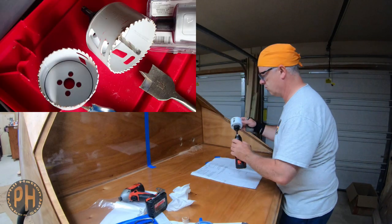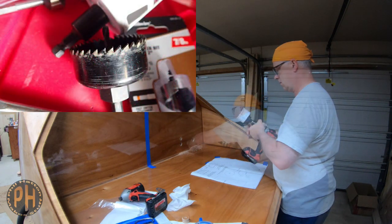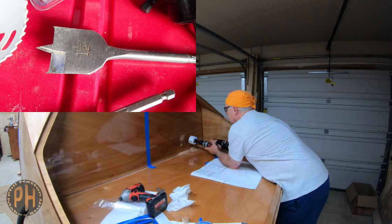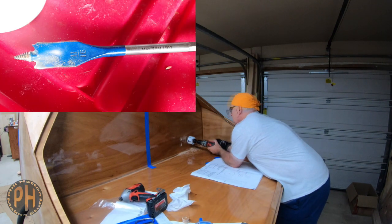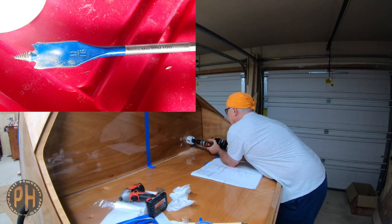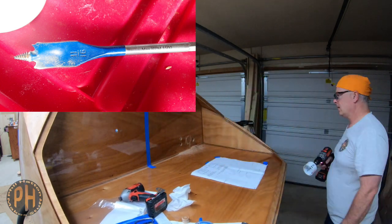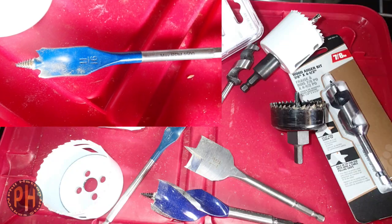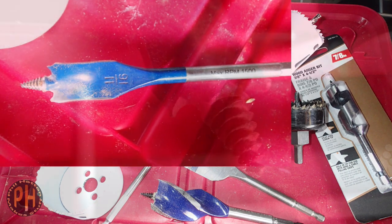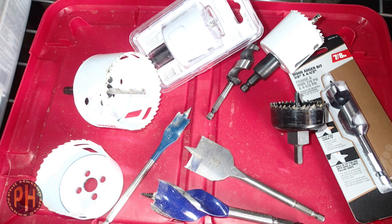When cutting holes, although it means probably buying a tool you may never use again, I recommend using a hole saw instead of using one of those paddle-shaped spade bits. Spade bits are great for certain tasks, but drilling holes in plywood with a spade bit will almost certainly result in some pretty ugly tear-out. In my opinion, the worst possible choice for drilling large holes is one of those spade bits with a threaded center point that is designed to dig in.